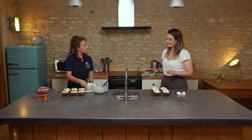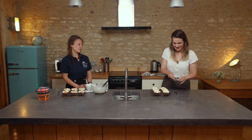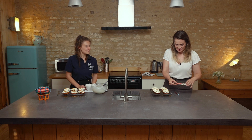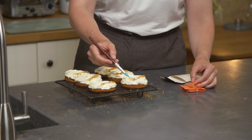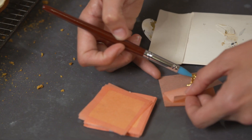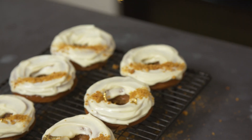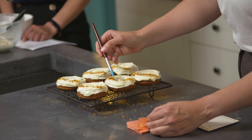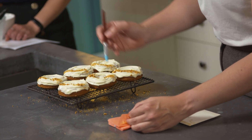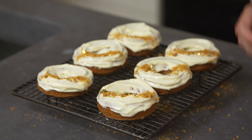And just for the final, decadent, opulent and totally unnecessary finishing touch, I've got some gold leaf, just to give it a little bit of extra sparkle. I've just got a little silicon poking device, but a paintbrush will do the same job. Just a couple of pieces — as soon as it touches any moisture, it immediately clings to it. I think I'm going to leave mine without gold leaf — it seems a bit challenging.